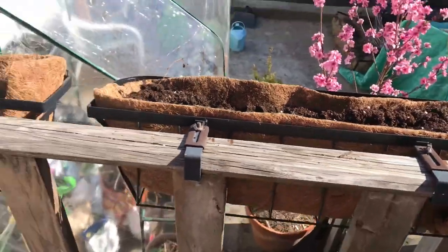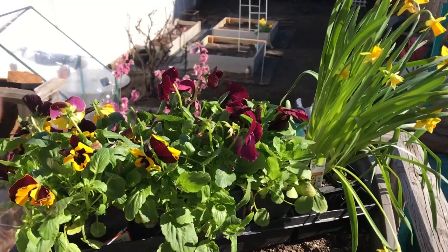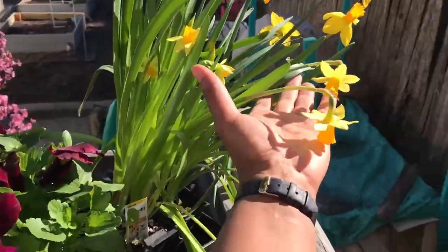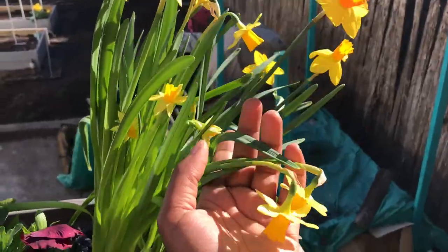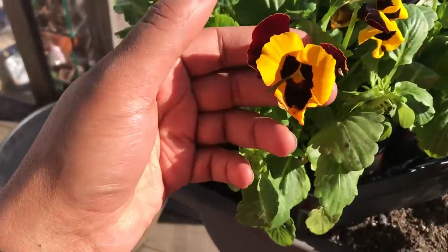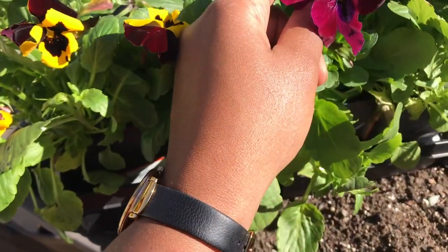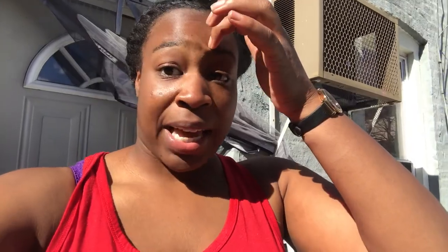I'm going to plant up these flowers in these window baskets here — one and two. I got these beautiful daffodils, and then I found these really pretty pansies that I thought would match them very beautifully, and then another purple pansy to really bring out the color.